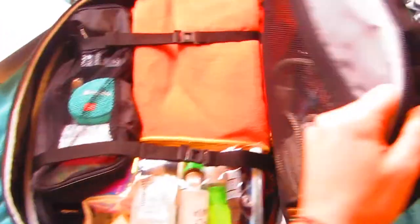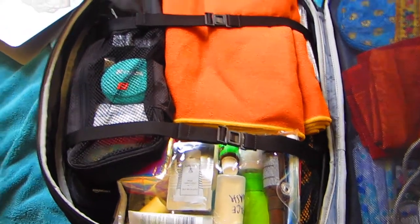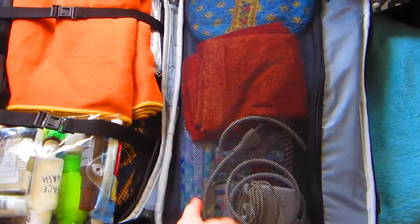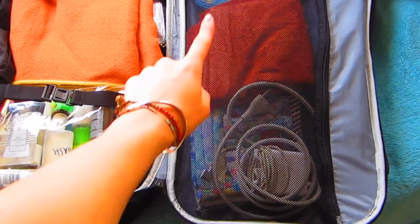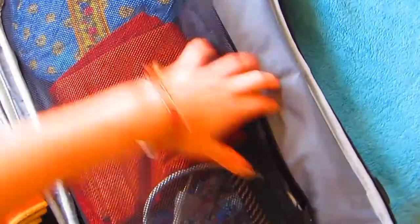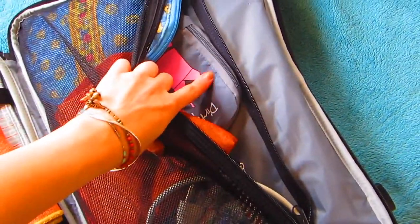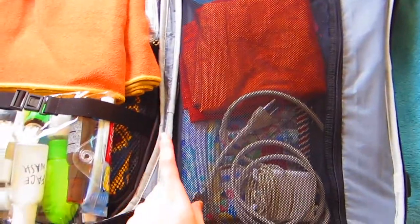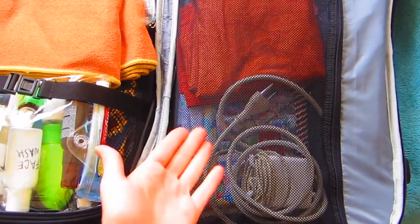If you open it up, it opens like a suitcase, which is really cool. It has two compartments. In this first compartment I have my computer charger, an extra pillowcase, and my daily contacts. I also have a laundry bag back here that folds up. And I have a lot of tampons because in Asia they don't have tampons — or they don't have ones with plastic applicators.